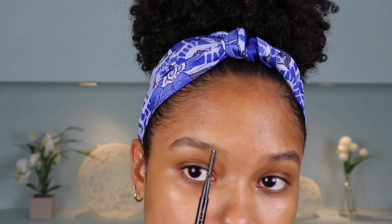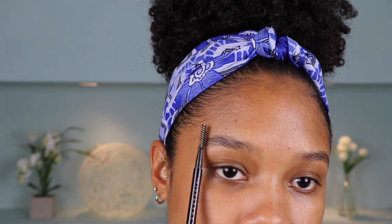Brow Wiz is bae and I wear the shade dark brown. I'm just going to start by brushing out my brows, making them nice and neat. I like to use very light pressure towards the inside of my brow, and then as we get further down to the tail end, that's where I use my heaviest amount of pressure. If you want a more in-depth video on how I do my brows specifically, I actually did a video completely dedicated to just brows — I'll link that up here.